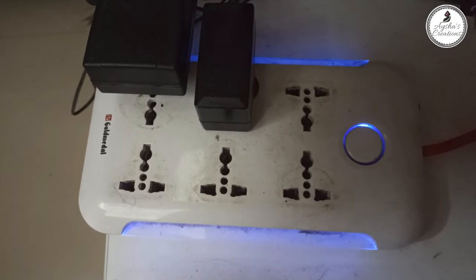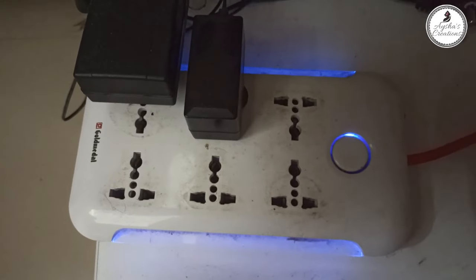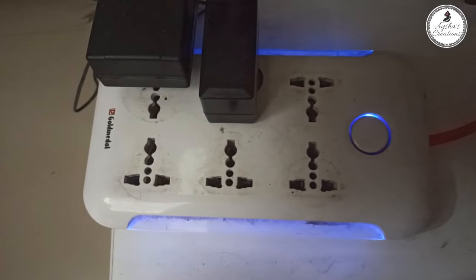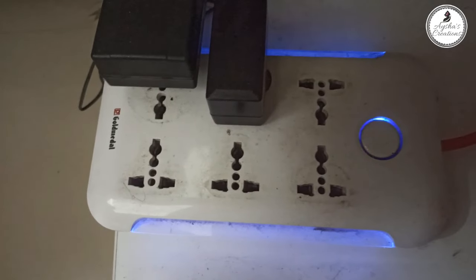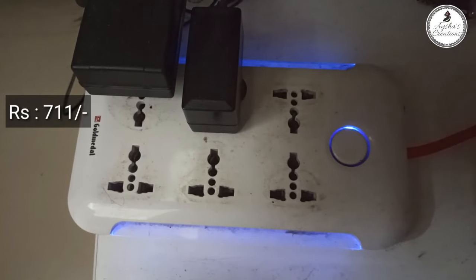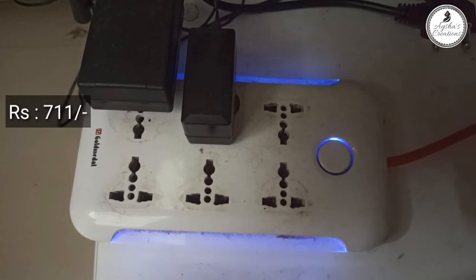This is a plug. This is a multi-purpose plug. This is a light — a LED light. When you are using it, you will have to put it here. We will organize it.